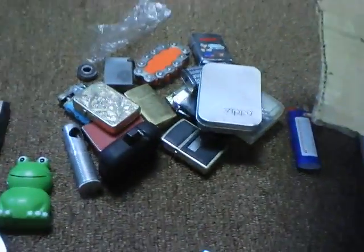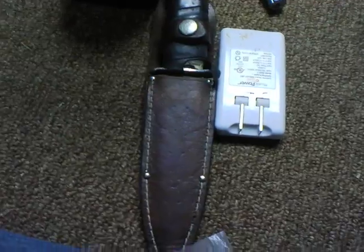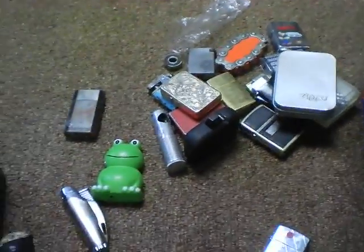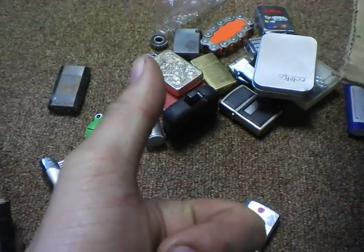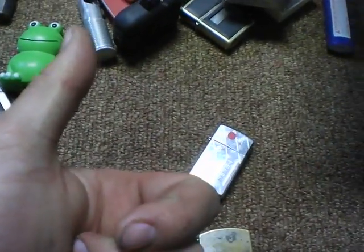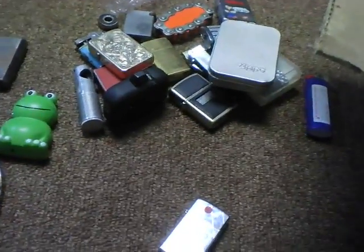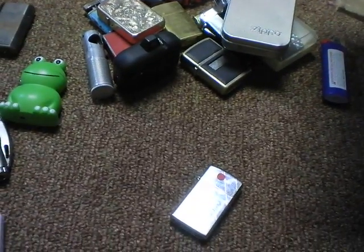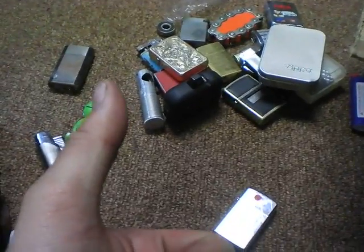So those are my lighters. If you guys want to see all my knives, I can do a video of those. I guess I'll see you YouTubers later — thanks for watching. Comment, rate, and subscribe — that'd be great, give me a thumbs up. If you guys have any video requests, let me know them. If I've forgotten about you, I highly apologize — please remind me again and bug me about it, because I forget easily. See you later YouTube, bye.